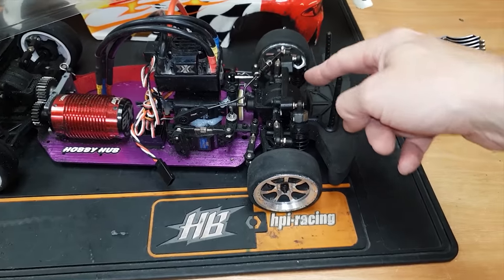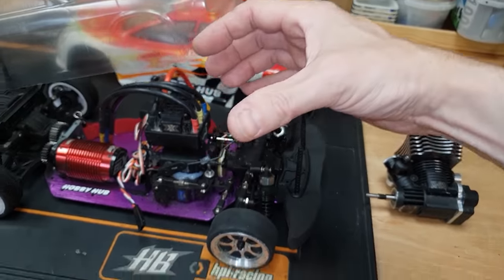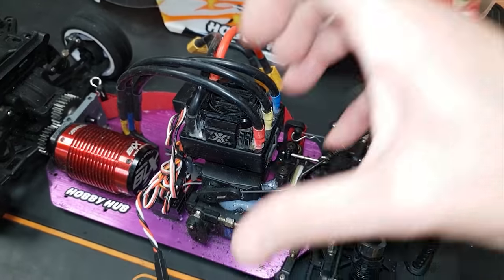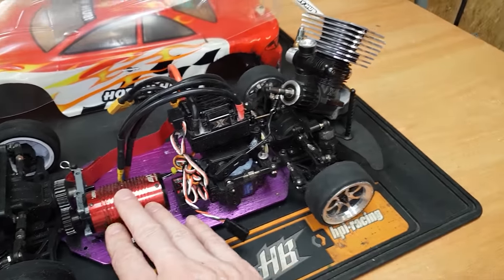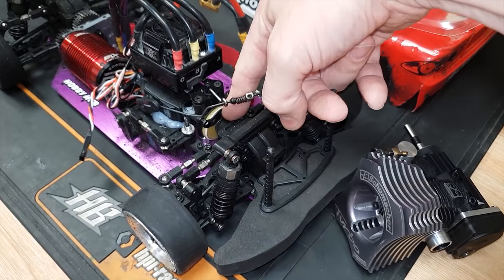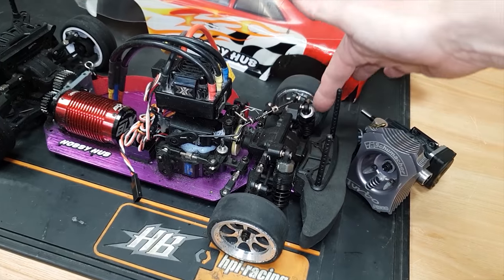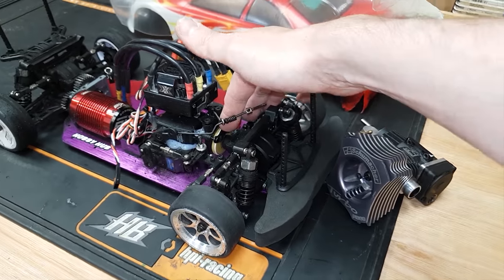For the exhaust, maybe route it through the car like a real car having it come out the back, or maybe open headers out the bonnet, or out the side. Then we're going to have a two or three-speed gearbox mounted to the side - engine there, gearbox there, a shaft going to the rear. The difficulty is rigging up the brakes. I still want front brakes for a line lock, so I'm thinking disc brakes inside the rims like on a real car. If you've got any ideas, let me know in the comments.